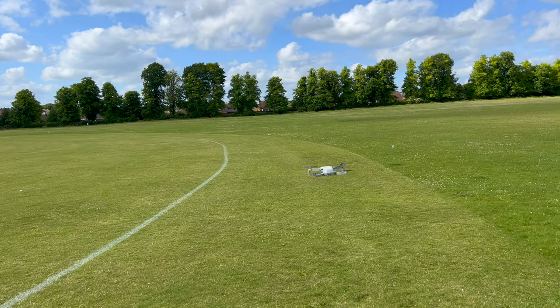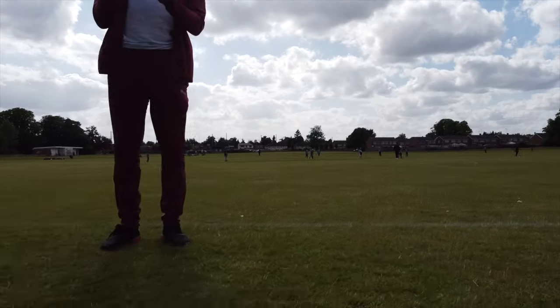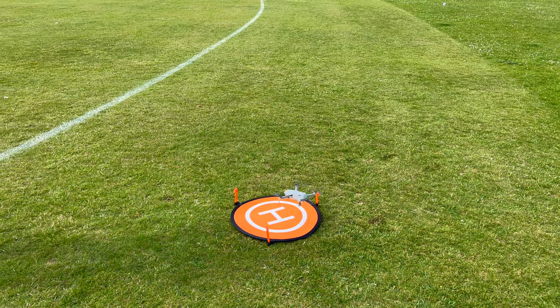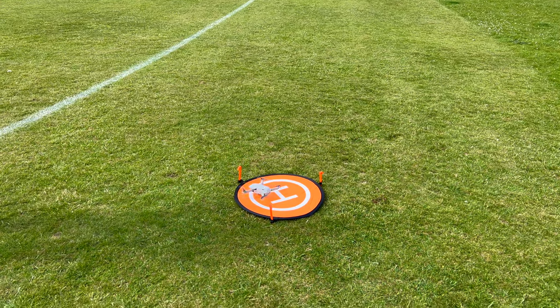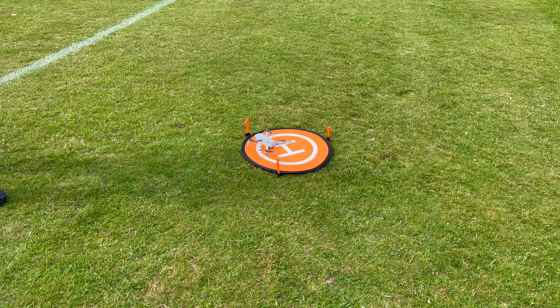Now I'm going to land it back. This is how you land — press that button there. It may struggle a little bit because it's very windy, but I gave it a bit of help and there we go, landed perfectly.